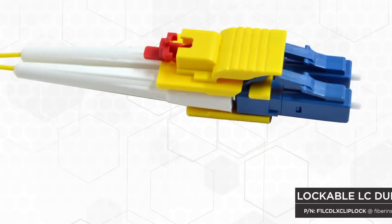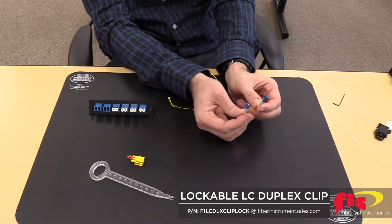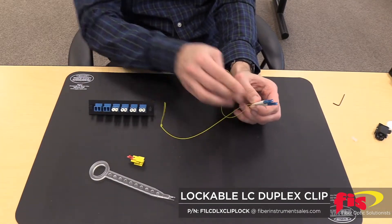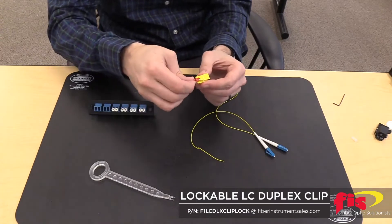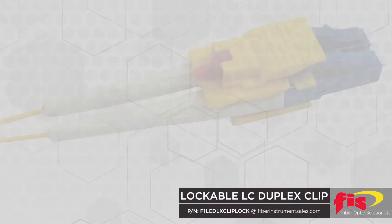The FIS lockable LC duplex clip for FIS splice-on connectors allows you to take two simplex FIS LC Cheetah or Armadillo splice-on connectors and put them together as a clippable duplex connector. The locking mechanism allows the connector to be locked, so the connector cannot be accidentally pulled out of the adapter and disrupt the network signal.